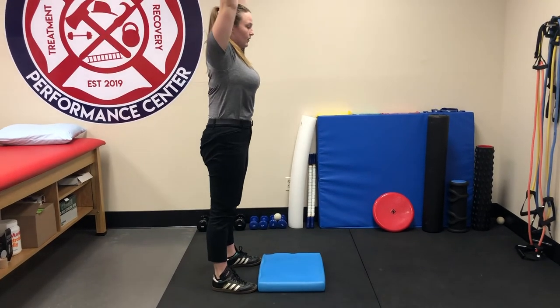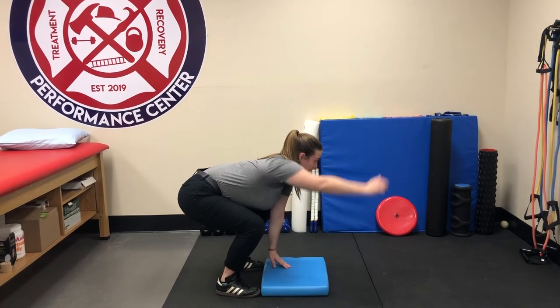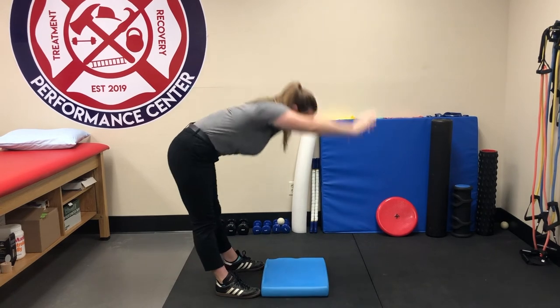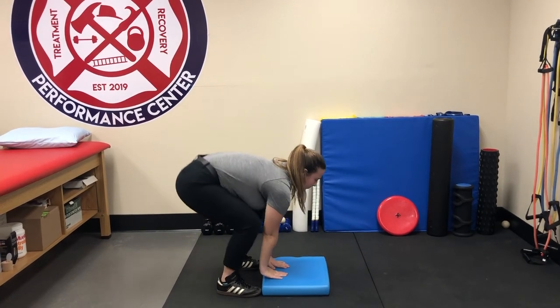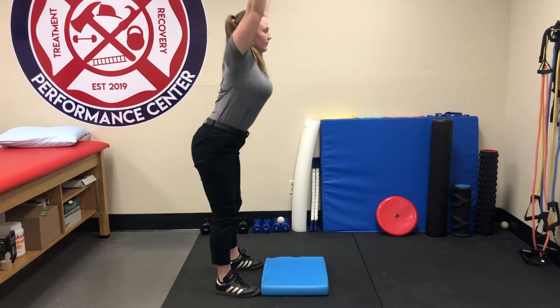Repeat this sequence: reaching down, squat down, one arm up. Every repetition, you're trying to squat down a little farther and get your arms up just a little bit higher. You can do five to ten repetitions of this — nice, slow, controlled — maintain good breathing throughout.